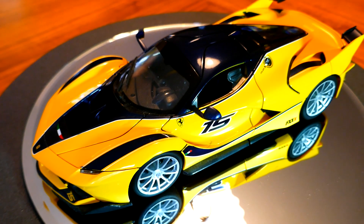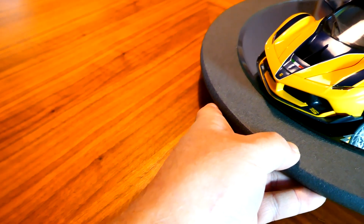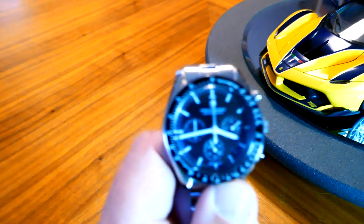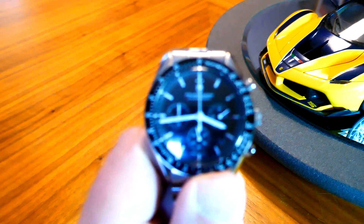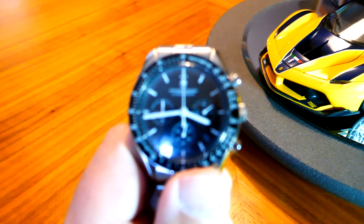I collect something else also because I like them and I think they're gorgeous and I can't afford them — and that is, I buy what I guess you could call tribute models, or perhaps replicas of watches. We'll go ahead and take a look at the ones that I have.